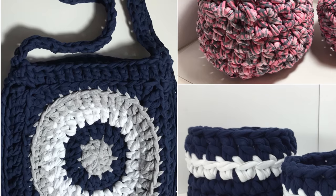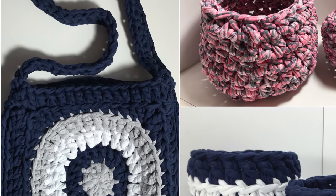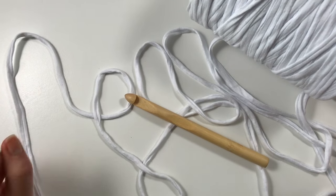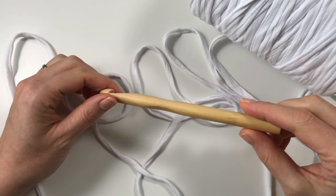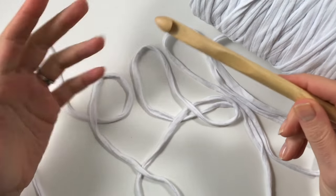You can easily crochet with t-shirt yarn, making all kinds of objects from bags to baskets and rugs. Crocheting with t-shirt yarn requires you to have a bigger hook, so depending on your tension and your project you might need a 10, 12 or 15.